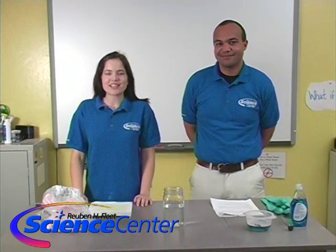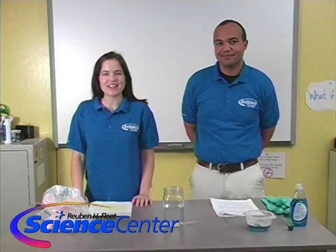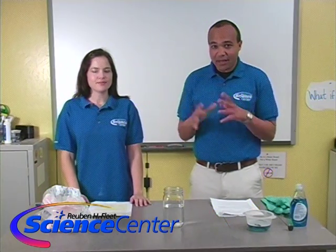Hello and welcome to the March edition of this month's experiment from the Reuben H. Fleet Science Center in San Diego. I'm Caitlin Schindler, and I'm Brandon Elliott. So today we're going to be making a crystal ball bubble.